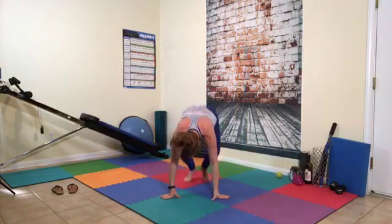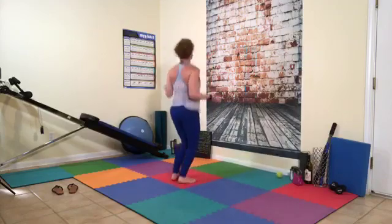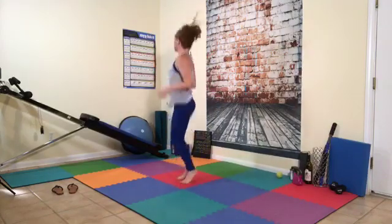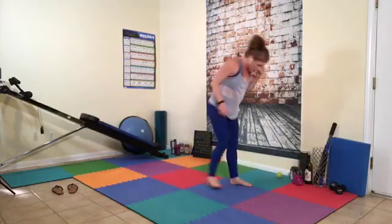One more round — jump rope, here we go. 30 reps total, counting 1 through 30.